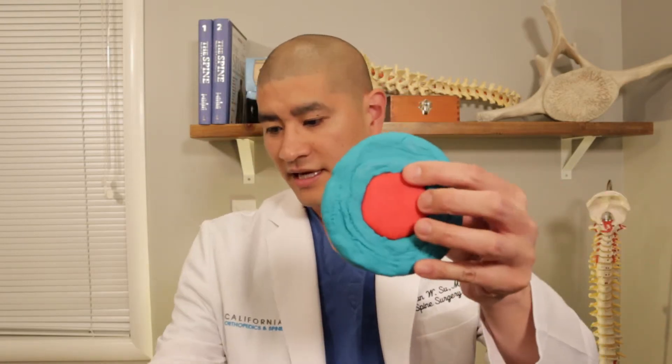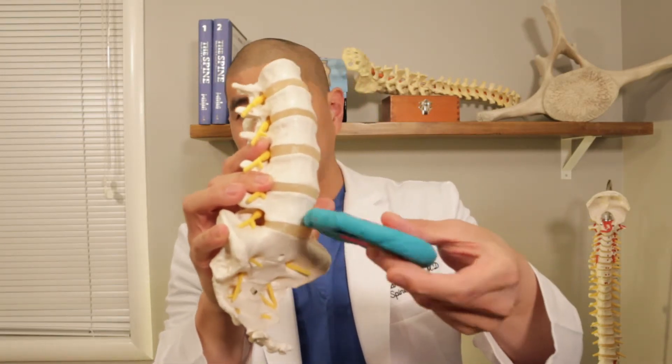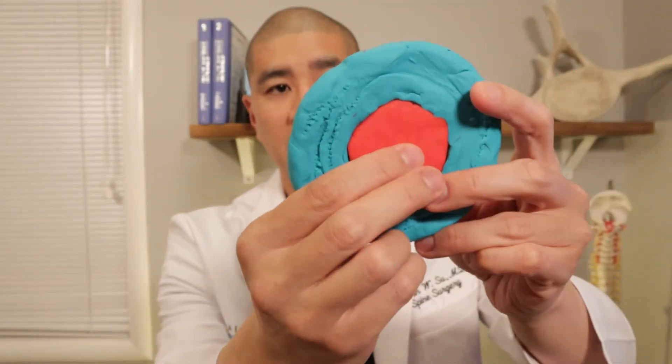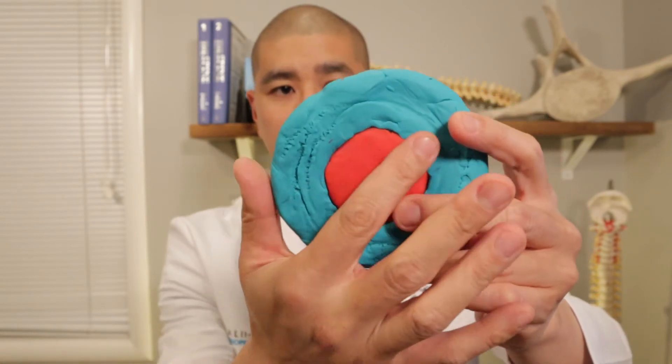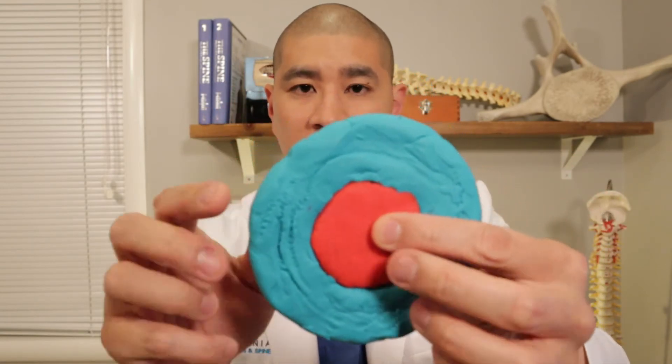I've used my niece's Play-Doh here to model a disc. The inside of the disc is called the nucleus pulposus. When we go in surgically, the nucleus is a soft rubbery structure, almost like a gummy bear. The outside is called the annulus fibrosus — this is the donut layer of the jelly donut. The annulus fibrosus is exactly as it sounds: very fibrous, very thick, not like a gummy bear, but the inside is kind of jelly-gummy-bearish.